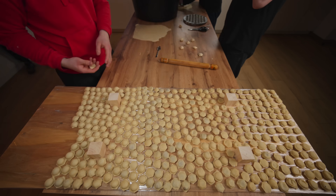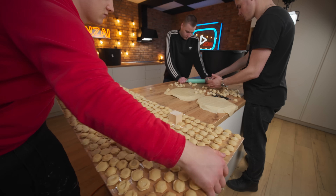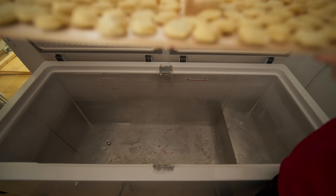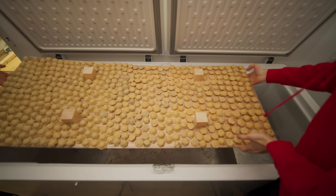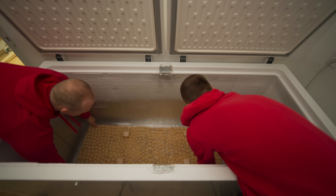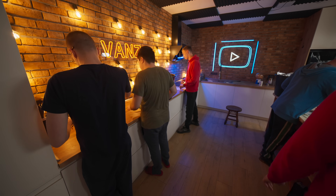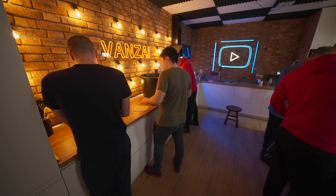We hadn't quite got the hang of it yet, and it took us two and a half hours to fill the first board. We put it into the freezer. Now we make a conveyor belt — while three people are rolling out the dough, two are sculpting and laying out the dumplings.